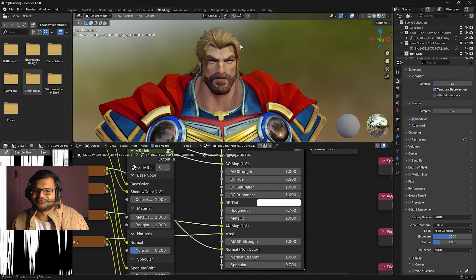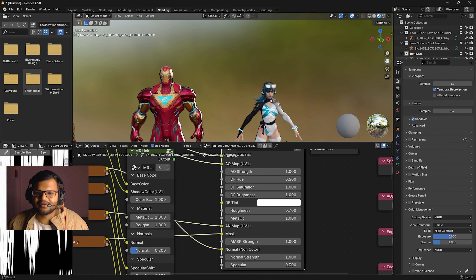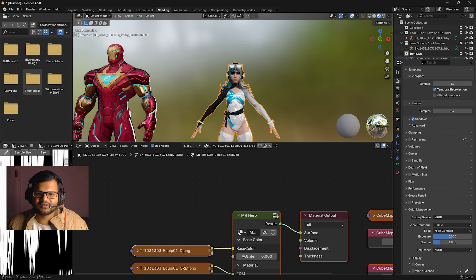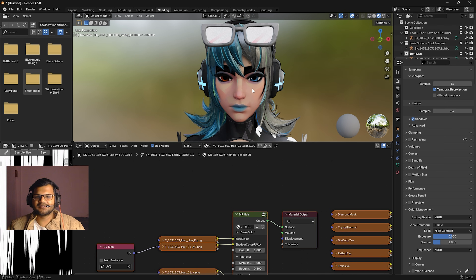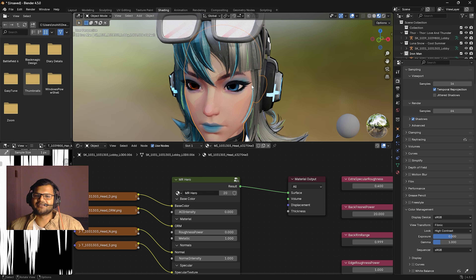Press Ctrl+Z to go back to defaults. So that's how you fix the hair and use the body shader. Now for the final part: fixing Luna Snow's weird eyebrows. I'm not sure why they look like that, but there is a very simple fix. It happens due to ambient occlusion. Select her face — her body is combined in a single mesh, so press Tab, right-click, and Separate by Material. Press Tab again to go back to Object Mode, then select her face.